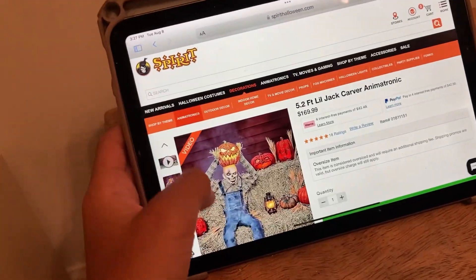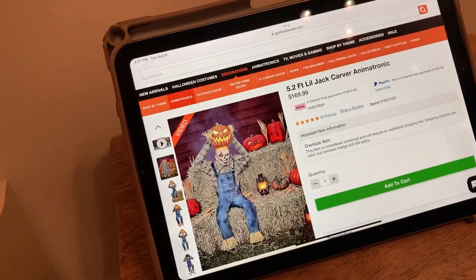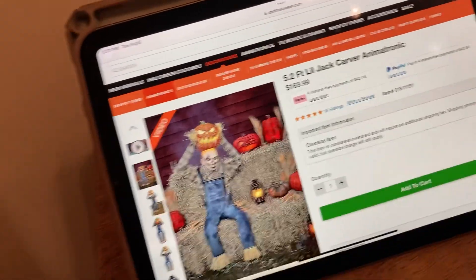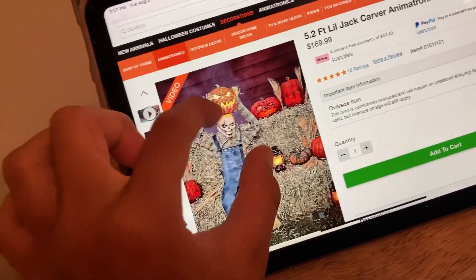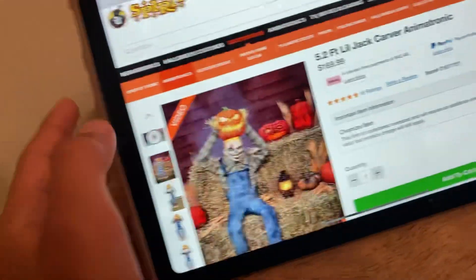What's up people, coming back in another video. In today's video I am checking out the new Spirit Halloween Lil Jack Carver, and I'm trying to figure out if it's 5.2 feet, so let's check it out. This is the first picture right here. Sorry guys, bmama's not here because bmama's sleeping.